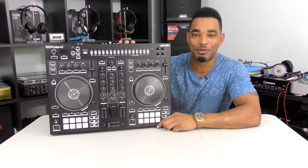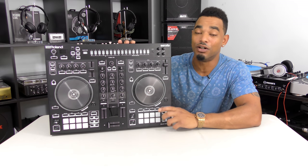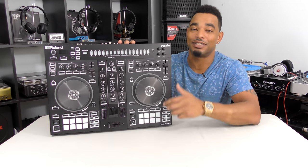What's going on? This is Kareem from DJbooth.net and I'm here in the lab to give you guys the review of the brand new Roland DJ 505 Serato DJ controller with built-in TR drum machine sequencer.